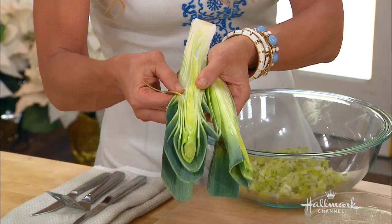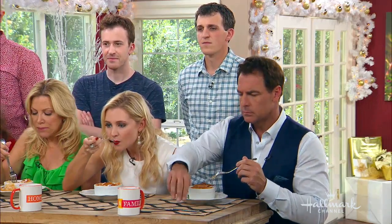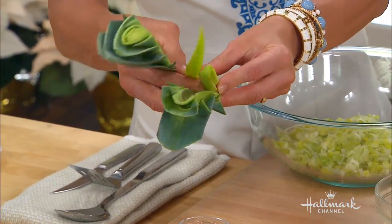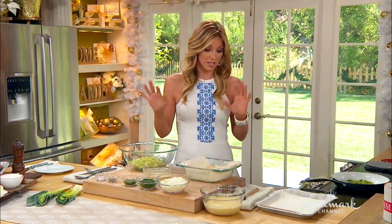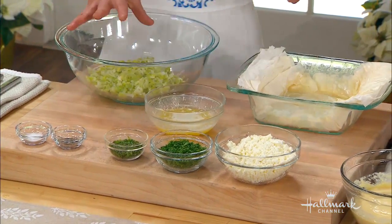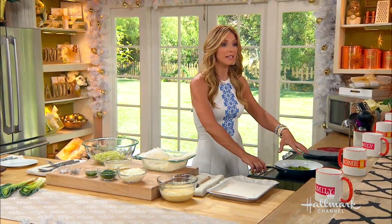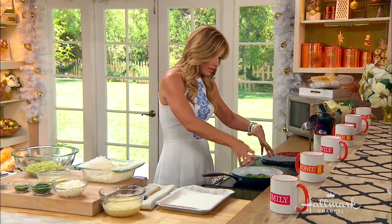When you're making these, you have to be very careful — leeks are really thick and also very dirty inside. There's a lot of sand and dirt caught up in between. You want to cut them, cut the whites and separate them from the greens, then wash almost every single leaf of the leek. It's kind of laborious but you don't want sand in your food.